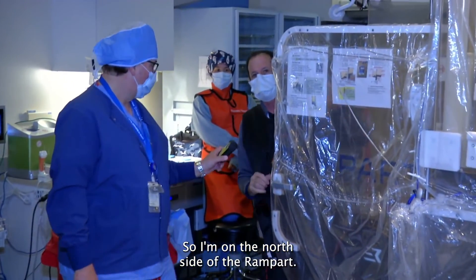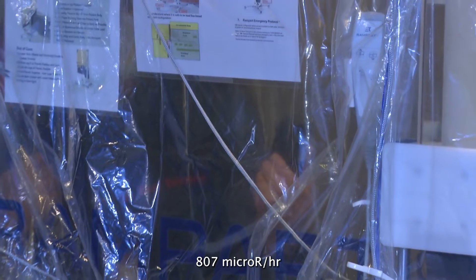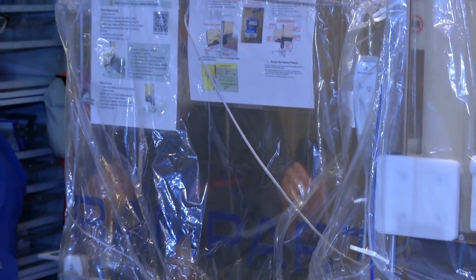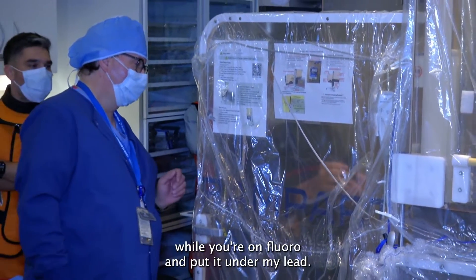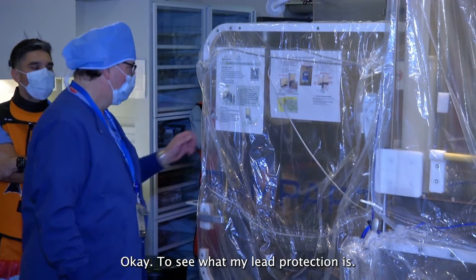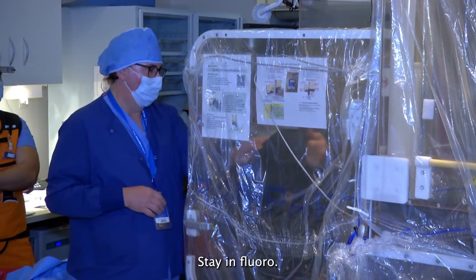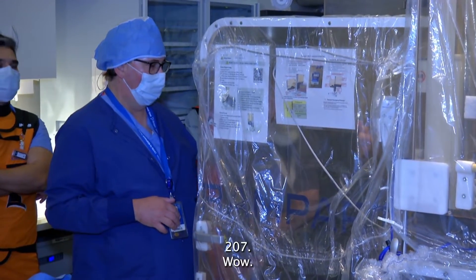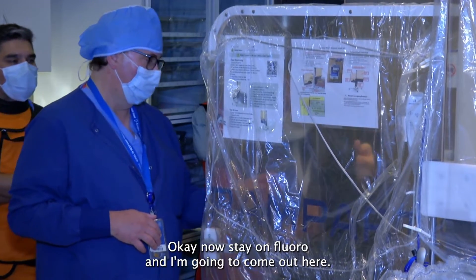I'm on the north side of the rampart. While I'm on fluoroscopy, it's reading about 807 micro R per hour — 750 to 800 depending on how I hold it. Now I'm going to take it and put it under my lead to see what my lead protection is. While I stay on fluoroscopy, it's reading 207. That's behind my lead.